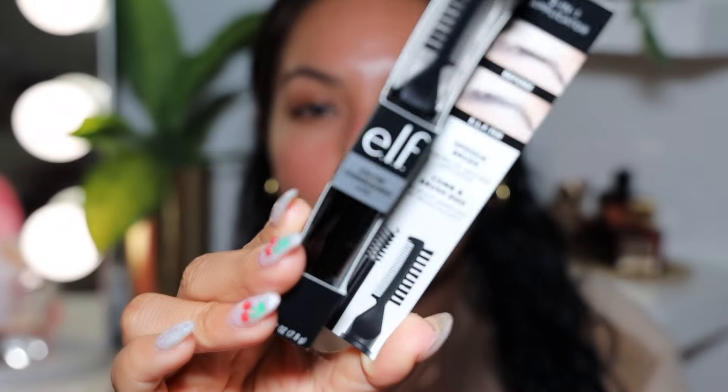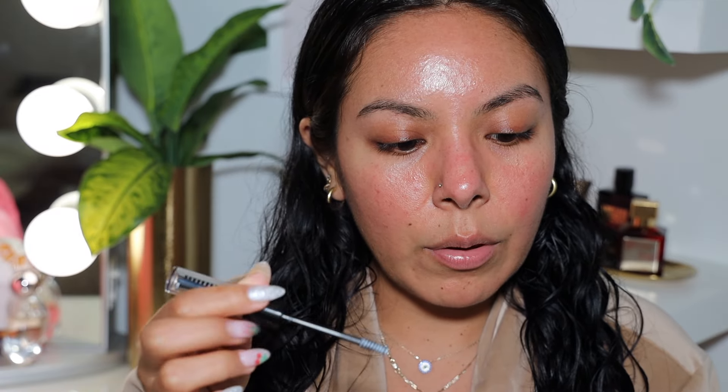The first thing I'm going to start off with today is the new ELF Brow Laminating Gel. It looks like this — it's a three-in-one applicator that comes with a spoolie and a comb-brush duo. I'm just using the clear one. I haven't done laminated brows in a hot minute, so I don't even know how they're gonna look. First you go in and use the spoolie applying small amounts, then brush hairs back and forth with the comb.